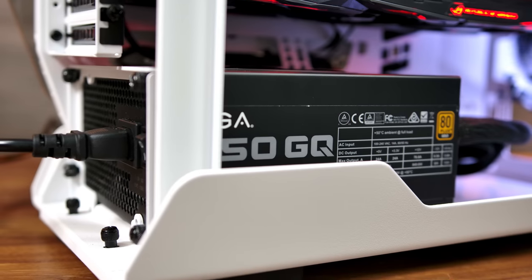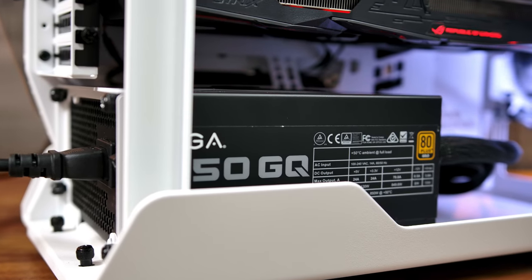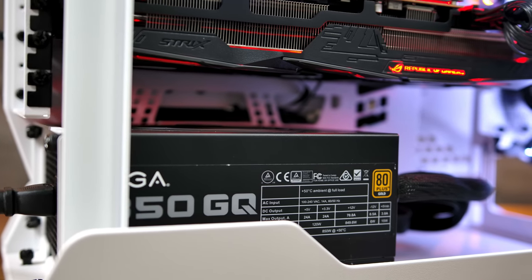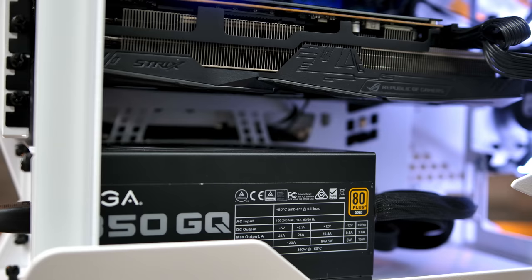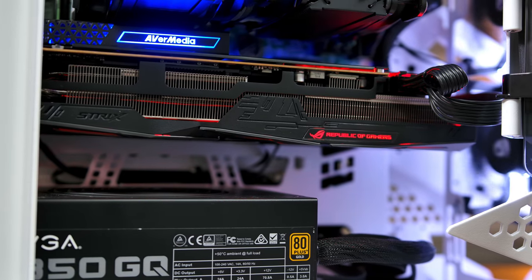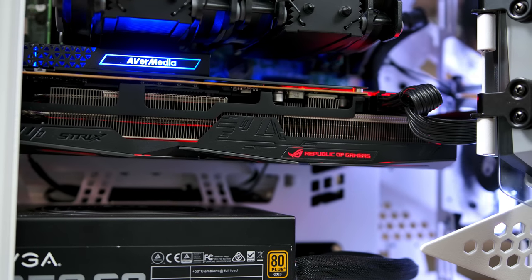Moving down the system, we come to our ROG Strix RX 5700. As you can see, that also fits inside this chassis — although it was very, very close, especially back towards the PCI Express bracket. There was a little bit of limbo involved in getting it into this case. In the end, I'm pretty relieved that I managed to get everything into this case that I intended to.